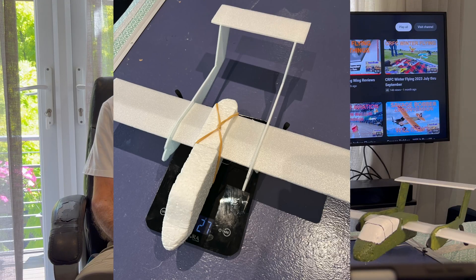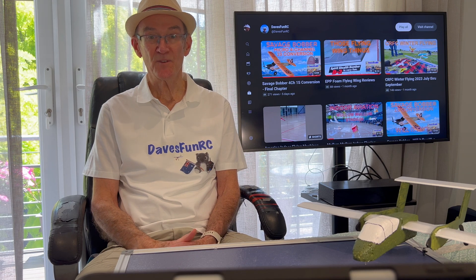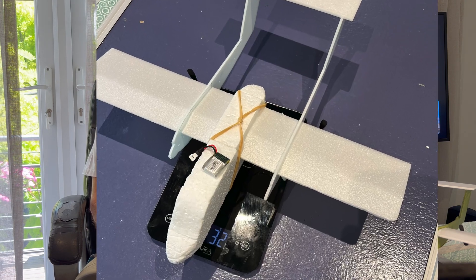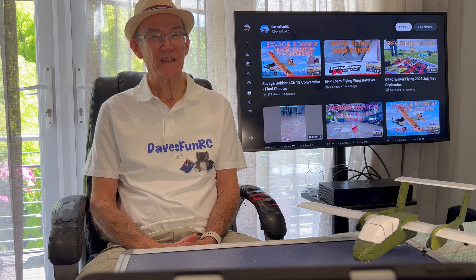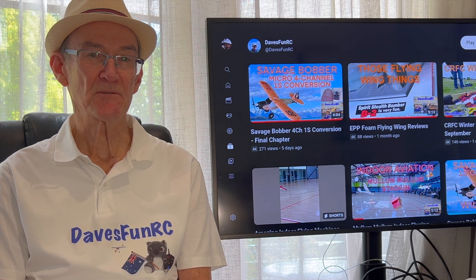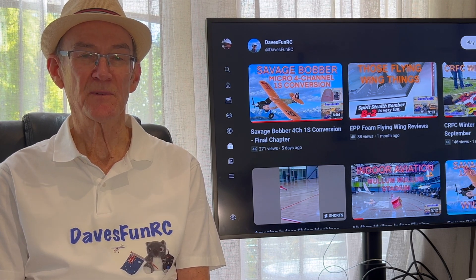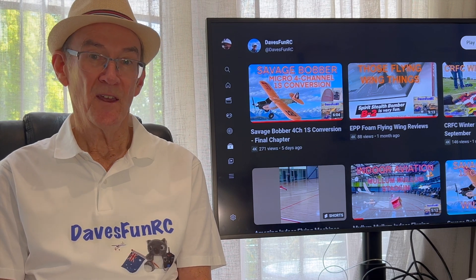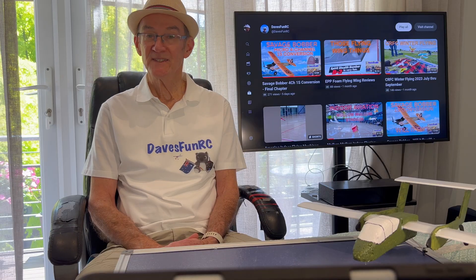The dry weight of the Bronco came to 27g and with the 150mAh battery that came with the B2 bomber, this brought it up to 32g. This was slightly more than the B2 bomber which came in at 28g. I did a quick flight test in the car park to get the centre of gravity right, and I also noticed I didn't have much directional stability, so I moved the motors outside of the side beams. This gave it more directional control.